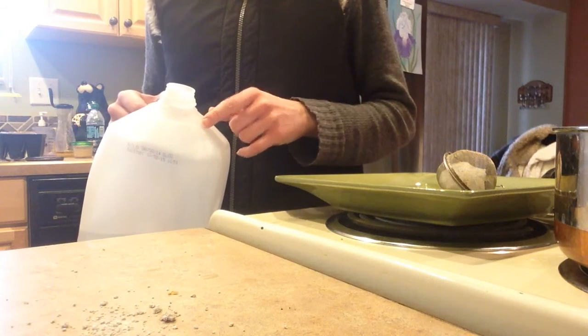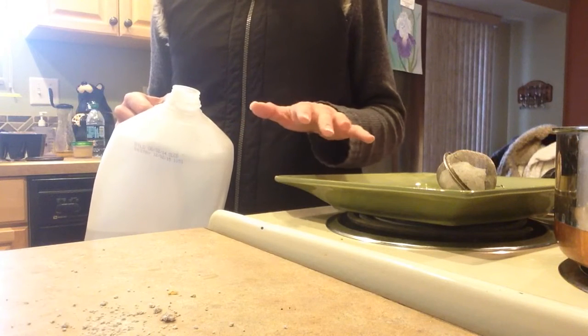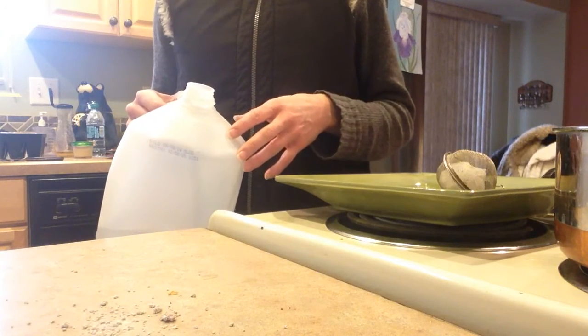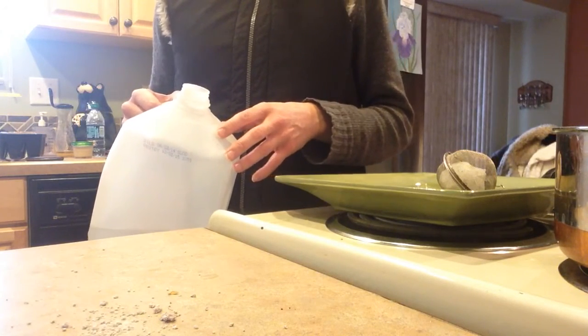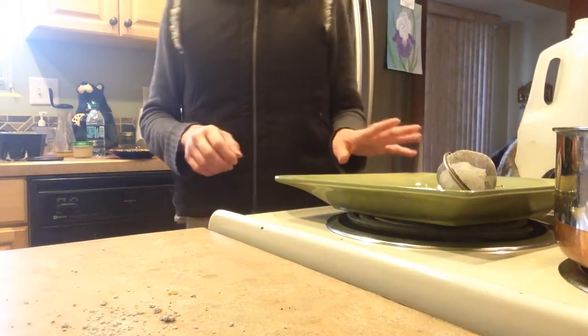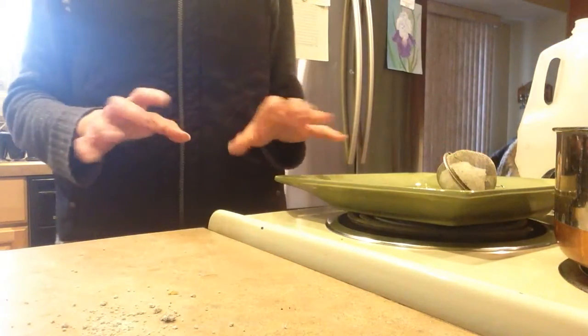This alone, without any sticky traps or sprays or any of that, will usually get rid of the fungus gnats within about a week if you catch them fast. Sometimes it can take about two weeks, but it's really fast, and they don't get into high numbers.